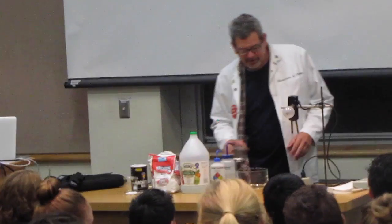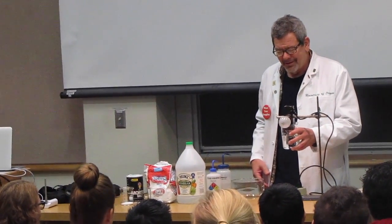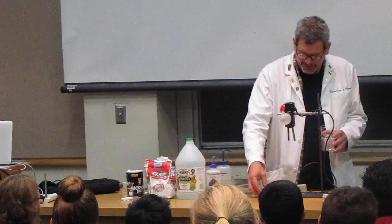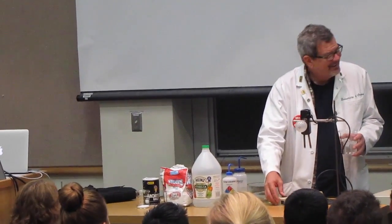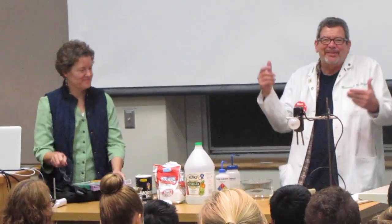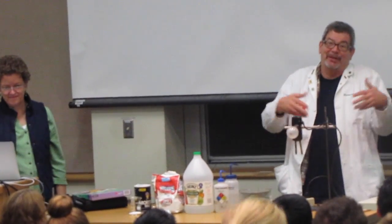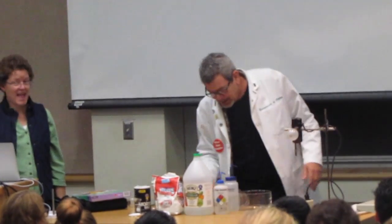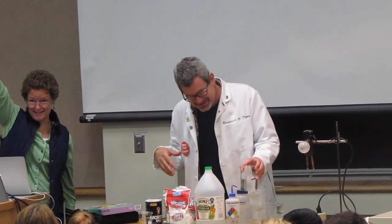Let's start with water. Water conducts electricity, right? I'm going to turn it on. No, not so much — because it's distilled water. It doesn't happen. This means I can use my hair dryer in the bathtub, right? No, because the water out of the tap isn't distilled. It's got some ions in it, especially after I've been taking a shower, and you have a lot of ions in it, so you're going to be the conductor.